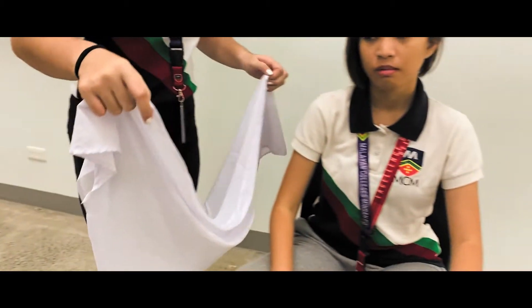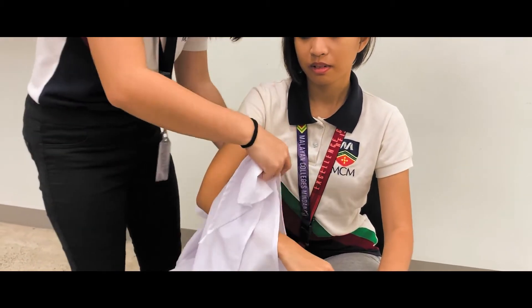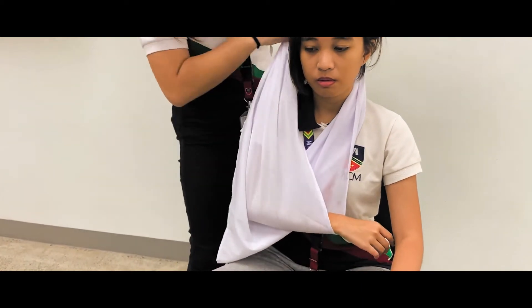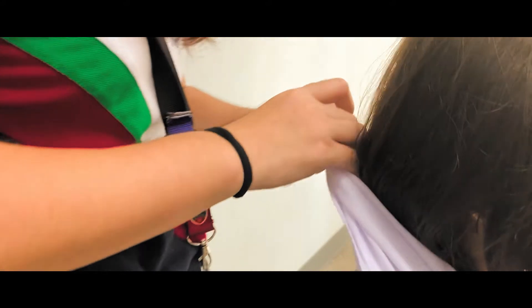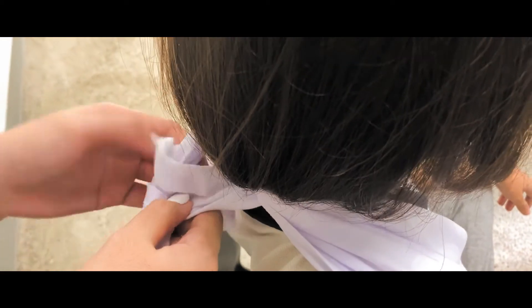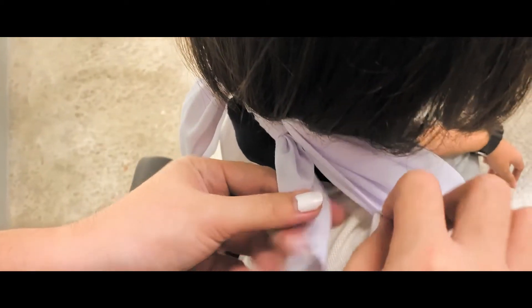An open-face bandage will be used to create the arm sling. Take the patient's injured arm and wrap the face of the bandage on said arm. Make sure the apex is at the end of the elbow. Take both legs and tie them onto each other on the neck of the patient, and create a knot using the apex to support the sling.